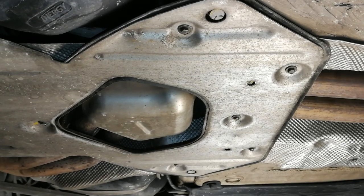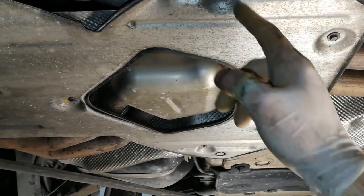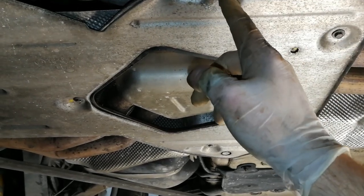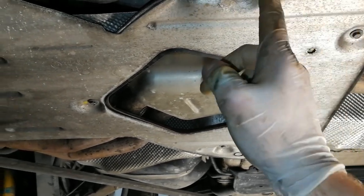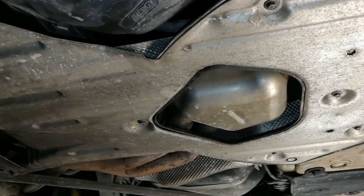After you raise the car, first remove this aluminum splash shield. It is connected with a couple of eight millimeter screws all around — just go and remove them all and remove the shield.